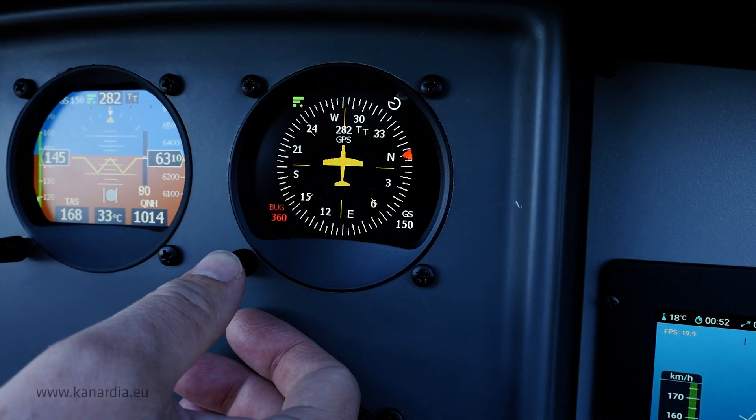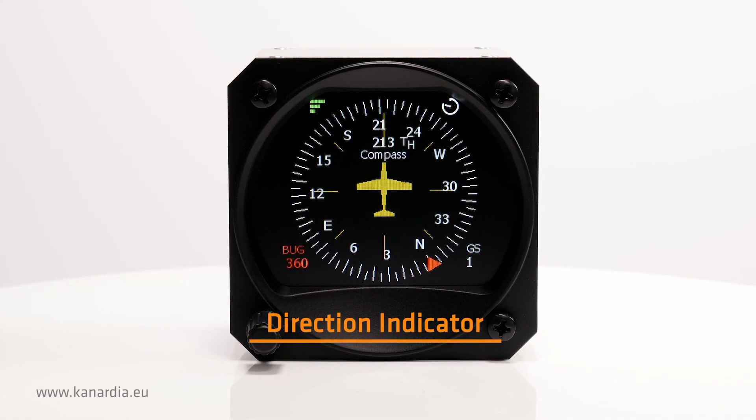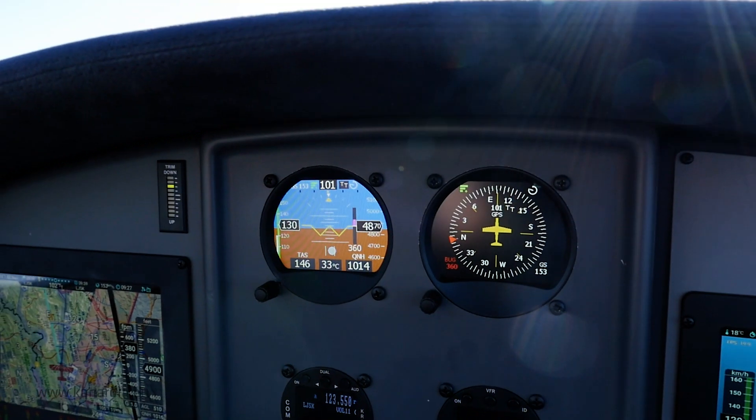The direction indicator screen displays the current flight direction and a heading bug. Set the reference direction with a simple turn of the knob.